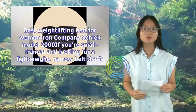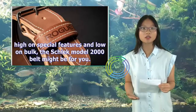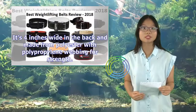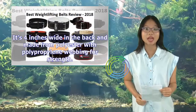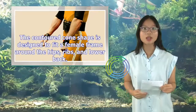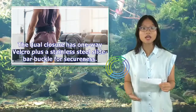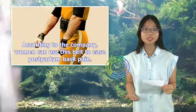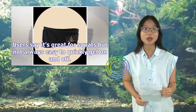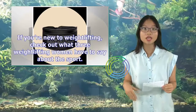Best Weightlifting Belt for Women — Iron Company Chic Model 2000. If you're small-framed and looking for a lightweight, narrow belt that's high on special features and low on bulk, the Chic Model 2000 belt might be for you. It's 4 inches wide in the back and made from polyester with polypropylene webbing for strength. The contoured cone shape is designed to fit a female frame around the hips, ribs, and lower back. The dual-closure has one-way Velcro plus a stainless steel slide bar buckle for secureness. According to the company, women can use this belt to ease postpartum back pain. Users say it's great for squats but not always easy to quickly get on and off. If you're new to weightlifting, check out what three weightlifting women have to say about the sport.